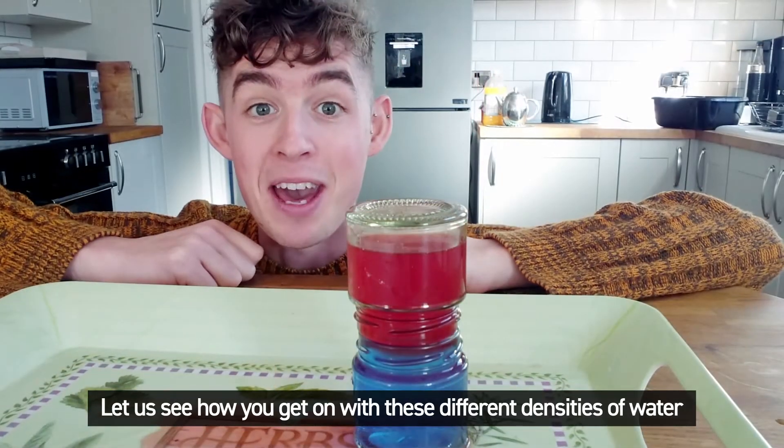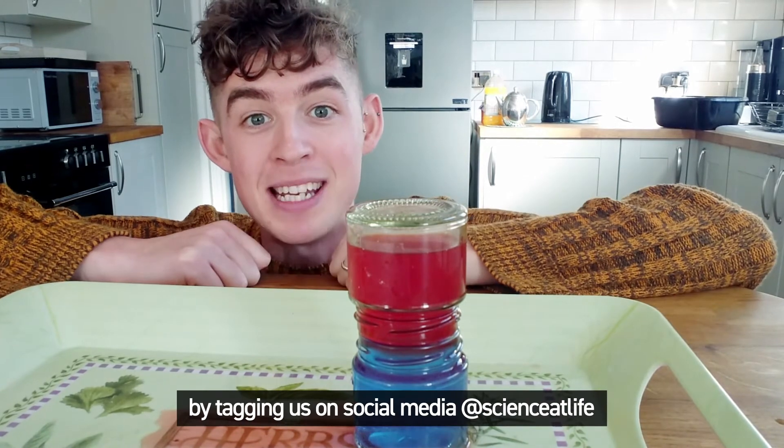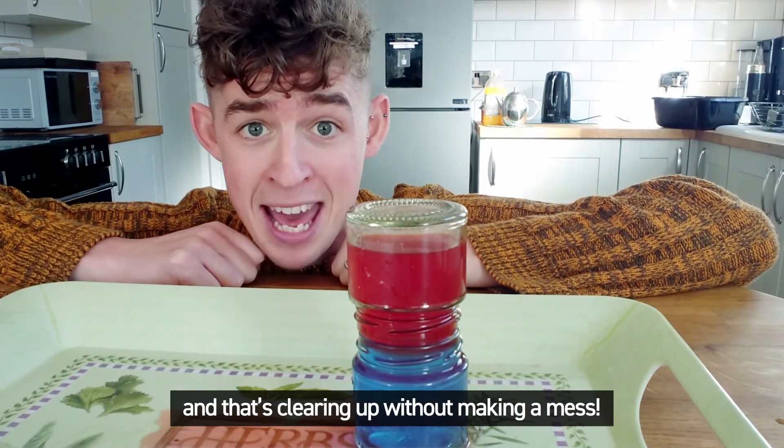Let us see how you get on with these different densities of water by tagging us on social media at Science at Life. And now for the tricky part — that's clearing up without making a mess!